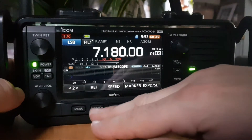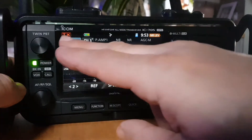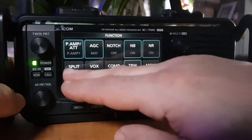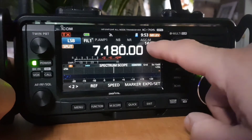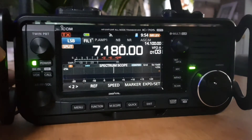First thing is hit the Function button. By the way, we're on 40 meters LSB at the moment. Go to Function and far left you'll see Split — let's turn it on, then back out. Now what's different is we're showing a separate frequency.